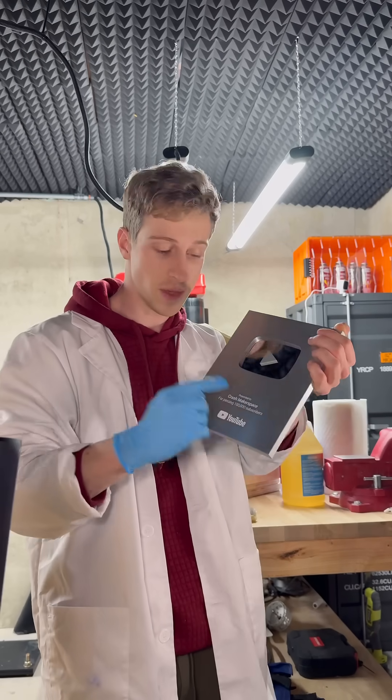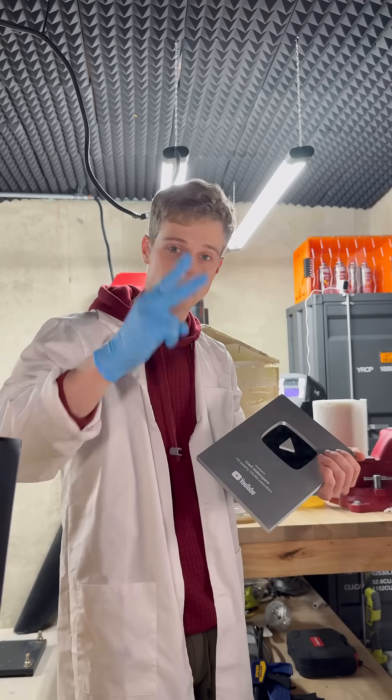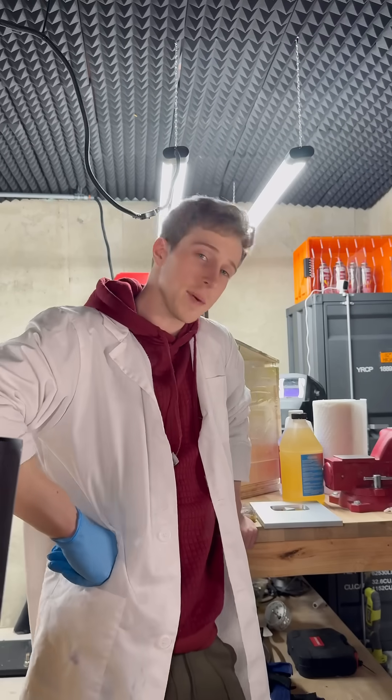Hopefully I get the same results with this actual plaque. Stay tuned for part 2 — I'm going to post that on YouTube like everything else. But now I've got to get back to this build.